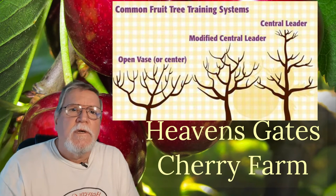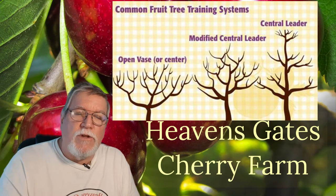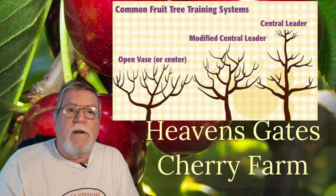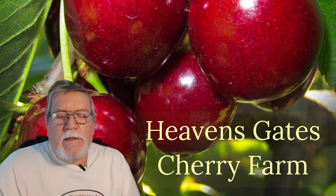This is what I'm using and what the big orchards are using. This may help you guys with your small orchards to make your trees produce the way you want them to. Those are the three standard training systems.